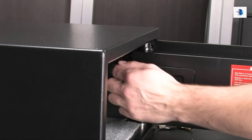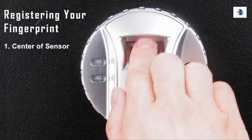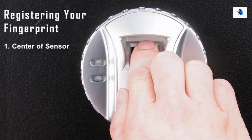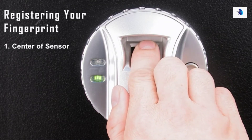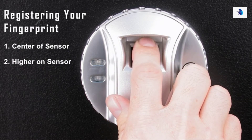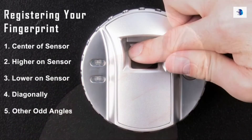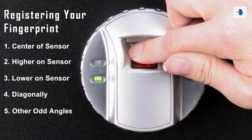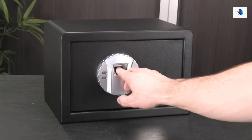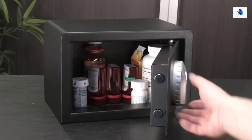To properly program your biometric security safe, press the red button and place your finger properly at the center of the fingerprint scanner. This will save the fingerprint to the biometric module. Next, scan your finger higher on the sensor, lower on the sensor, diagonally, and at other odd angles. The more times you scan and save the same finger in different positions, the higher the scanner reliability will become.